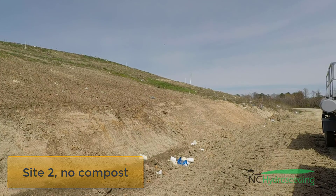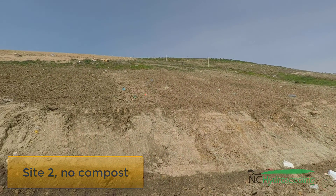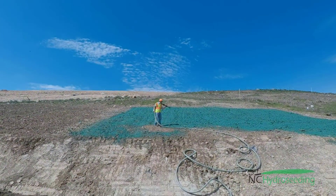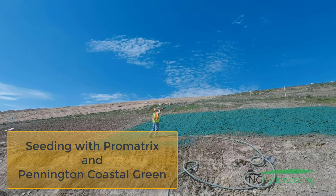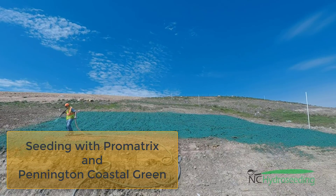Now we are at site two. That initial step up to the grade slope is really steep — it was a 1 to 1. But here you can see the site is graded and they have tilled up the soil a bit. However, there is no mulch or compost. Here you can see us spraying our mulch on top of it with our seed mix. In this case, we are using the Pennington Coastal.